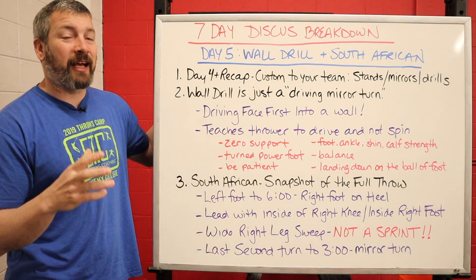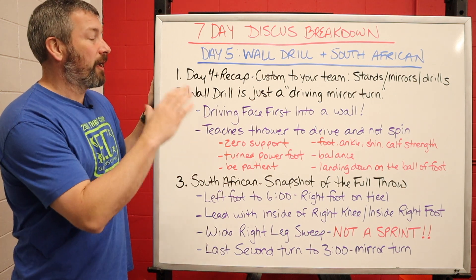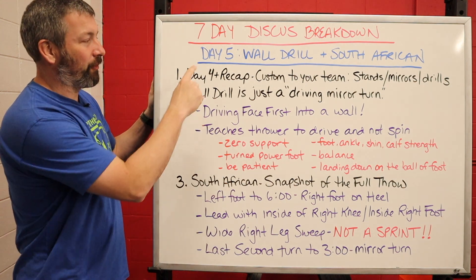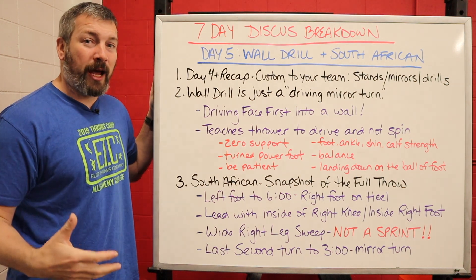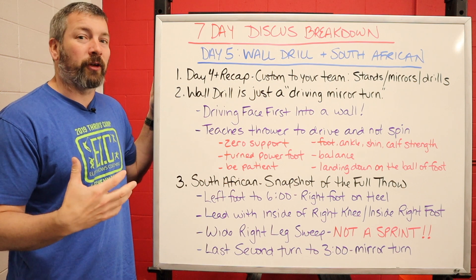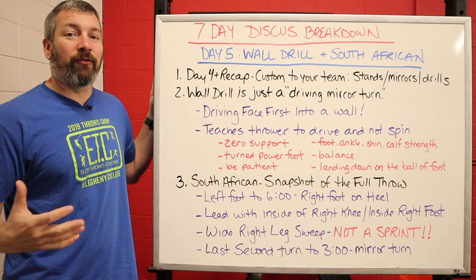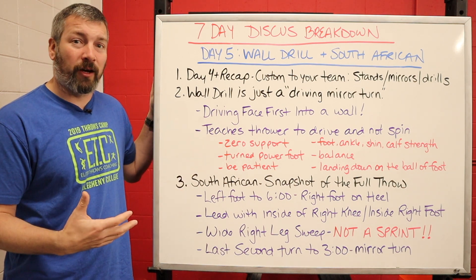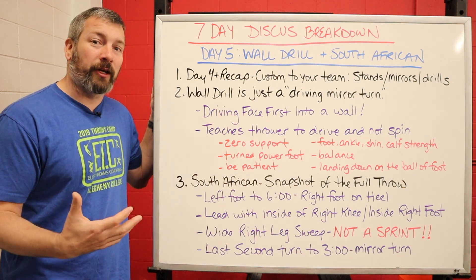The way we do that is pretty simple. I like to use two drills: the first is the wall drill and the second is the South African. Like always, you're going to start your day of practice today with a day four recap — and it's kind of a four-plus because now your daily recaps are going to be a little bit more custom to your team. You might not want to just go over what you did in day four, because day four was all mirror turn stuff.